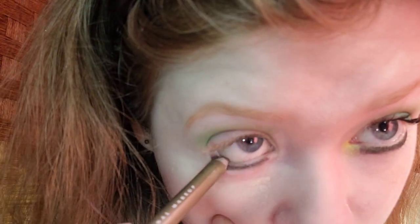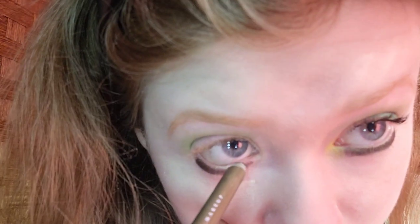My least favorite color is black, but I like to pair it with a bright color like bright green. For waterline I'm taking the NYX Epic Wear Liner Stick in All Time Olive. This will pair perfectly with the black.